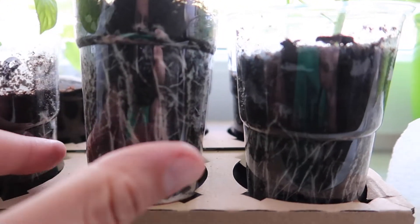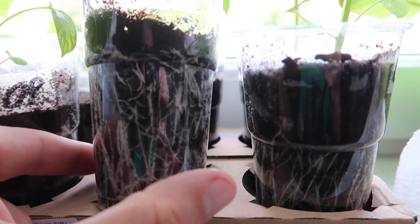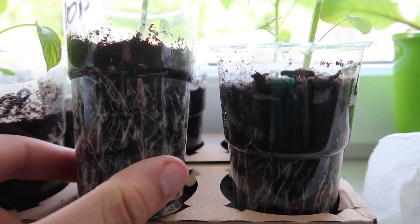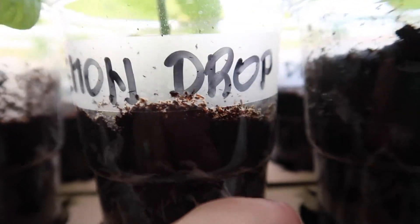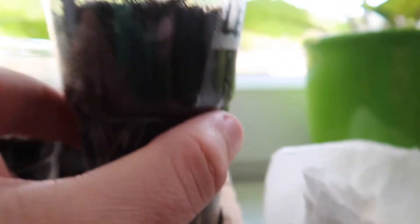Here we are looking for a great development system. 3 varieties here. For example, lemon drop. So, chili.